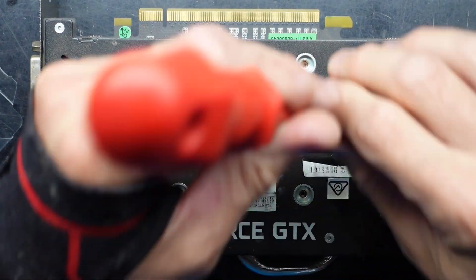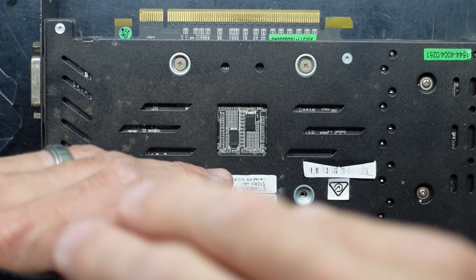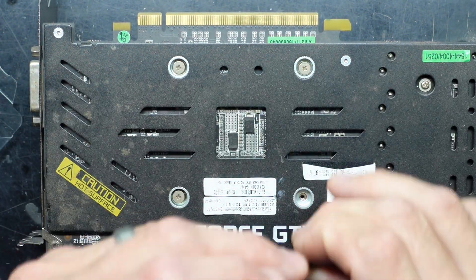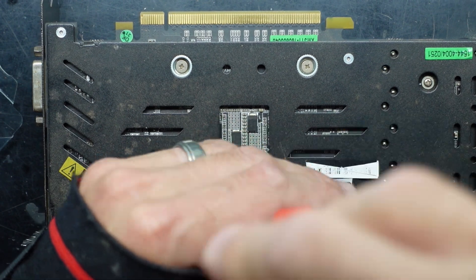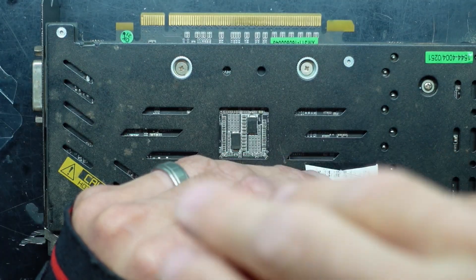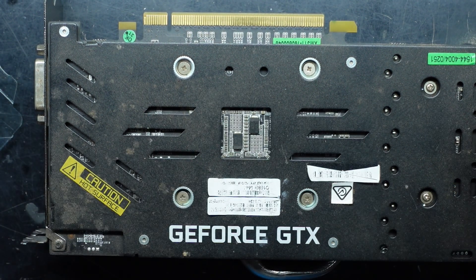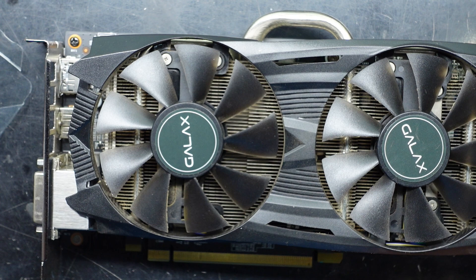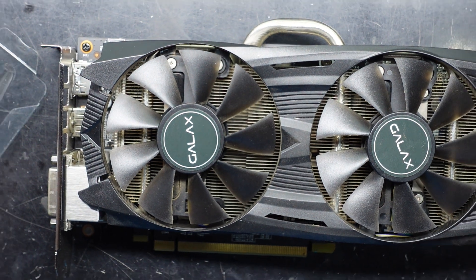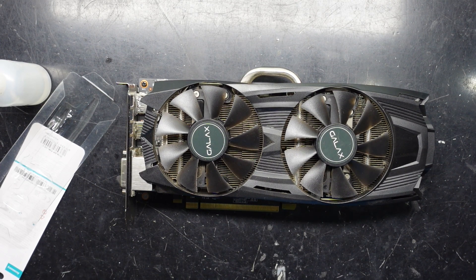Always do them slightly loose and I'll go over it again after. And now I'll start tightening them up — one, two, three, four, and done. So that's been a thermal paste replacement on the GALAX GTX 1060. Bye.